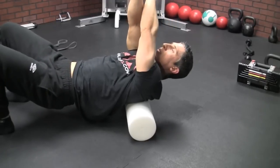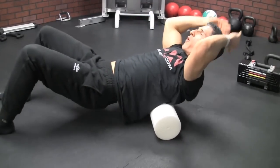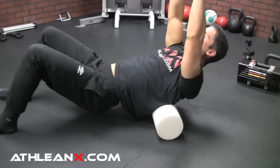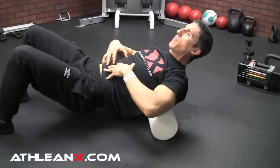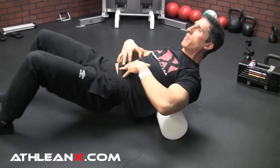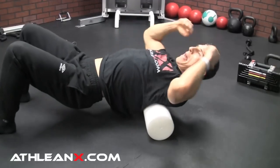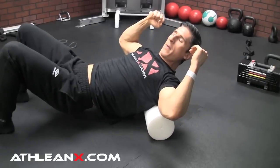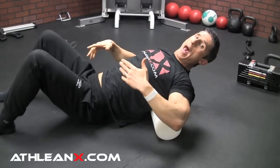Now that we've got access to the thoracic spine, the next mistake to avoid is just rolling back and forth over it. Because what this tends to do is create contraction from your abs. As soon as you're contracting from your abs, you've stabilized your spine and you're not allowing it to actually bend into extension. So you want to drop your hips down and get the abs out of it.